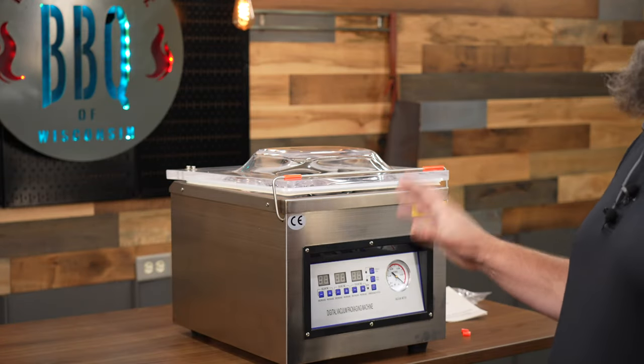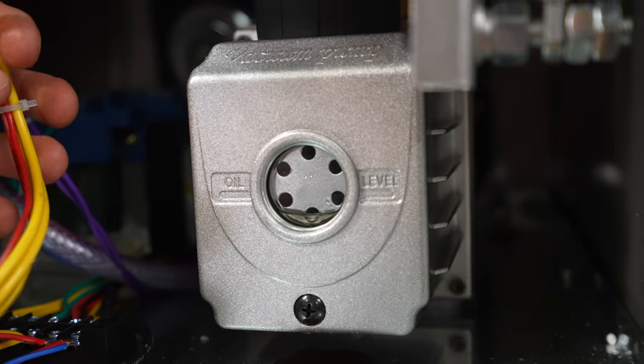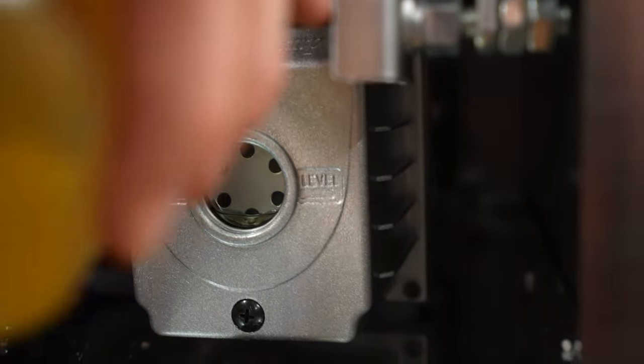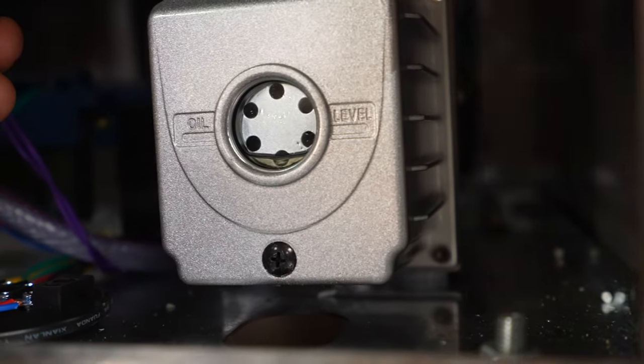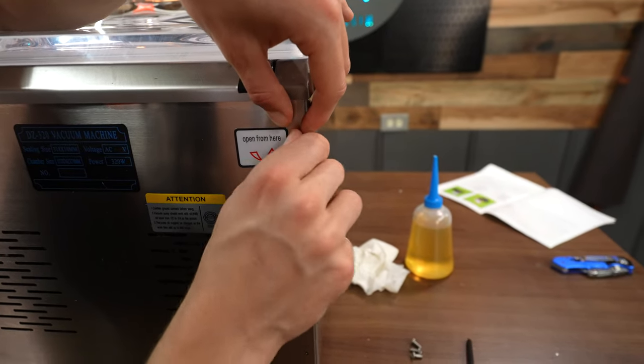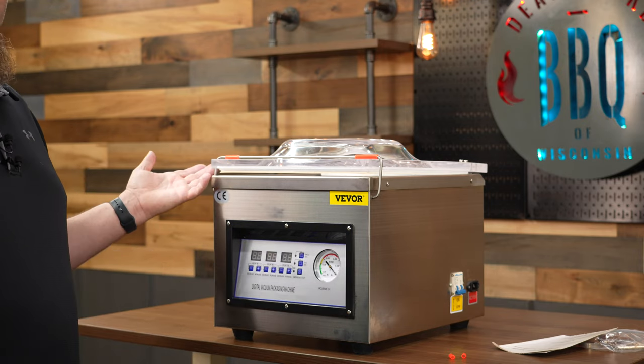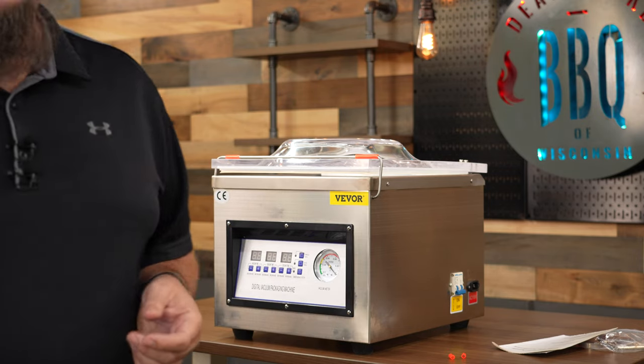This chamber vac model does require oil. If you purchase this model or one like it, the first thing you need to do is take off the back cover and check to make sure there is oil in that reservoir. It's pretty simple — Vivor even sends you some oil in case you have to fill it up. I'll run this chamber vac for a couple months and then check that oil level again.